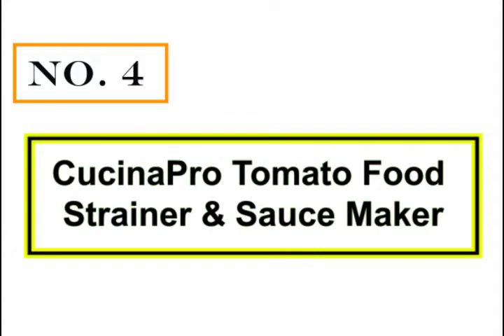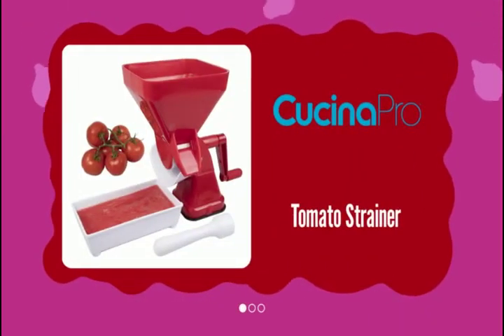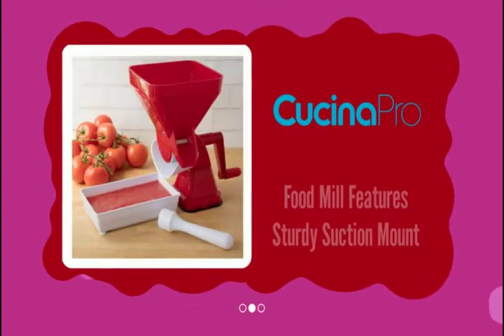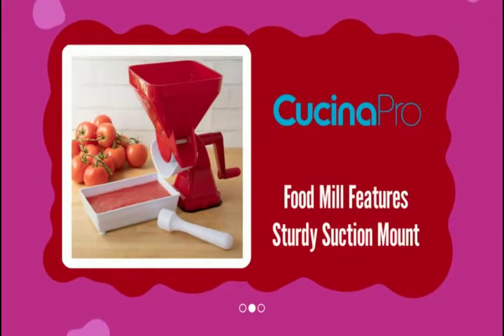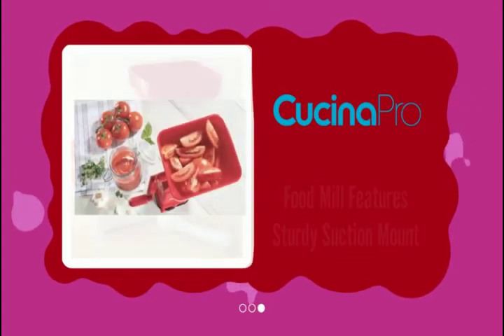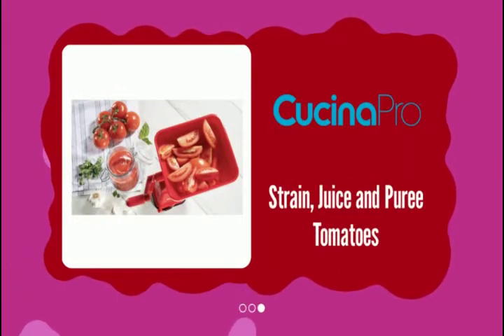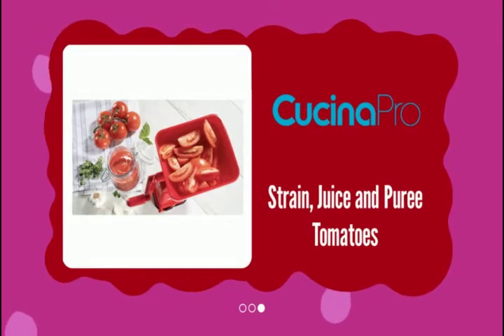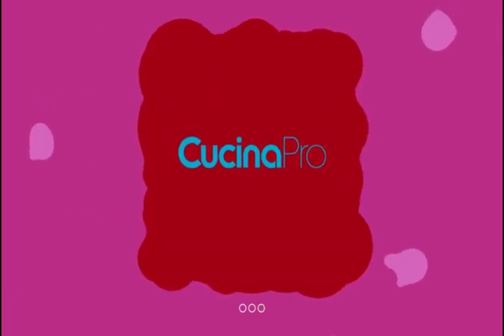Number 4: Cucina Pro Tomato Food Strainer and Sauce Maker. If you're looking for a good, budget-friendly tomato press, look no further. This lightweight model is made entirely of plastic except for the screen, which is made of stainless steel. Although it may not be as durable as the other options, it does provide good value for money and works seamlessly with soft ingredients such as tomatoes. The lever is ergonomically placed and moves without a struggle.